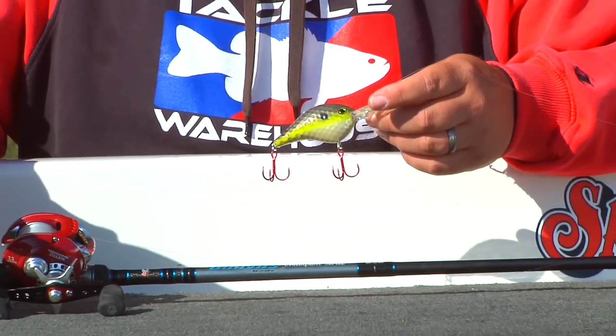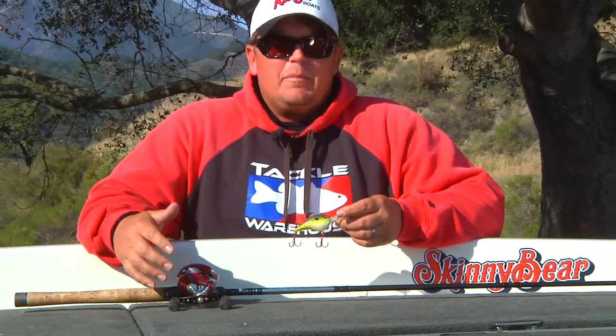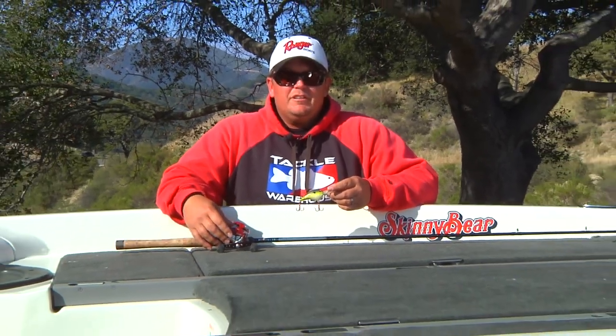All this gear is available at TackleWarehouse.com. Thanks for watching, I'm Randy McAbee. Check back next week for some more fall fishing tips.